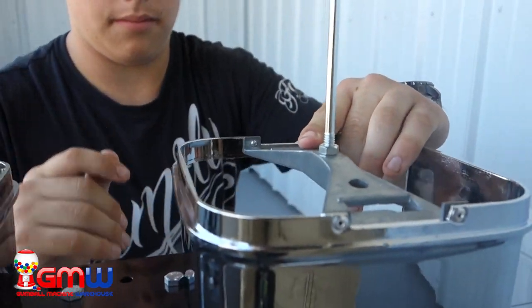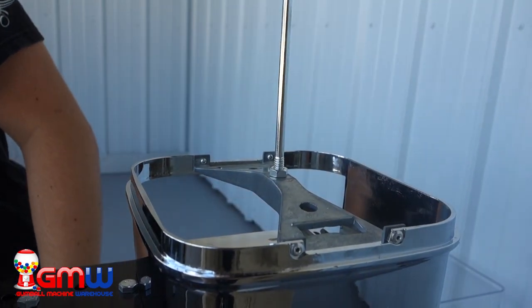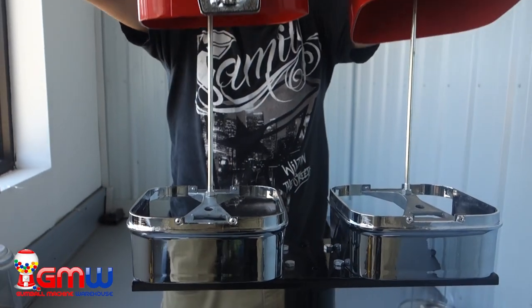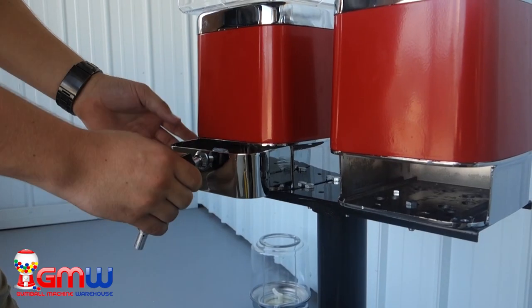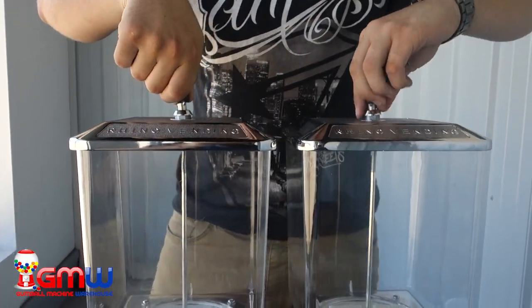Once one Rhino Pro base is attached to the left or right side, take the other Rhino Pro base and attach it to the opposite side. Once each base is firmly attached to the bracket, slide the body and globe back over the center pole. Once you have both bodies on, put the coin drawers back in, lock them, and put the lids and locks back on top.